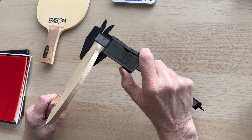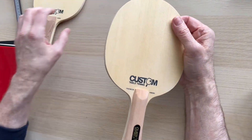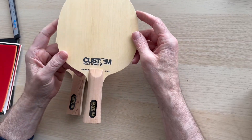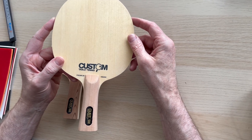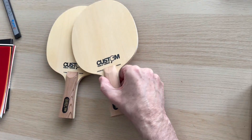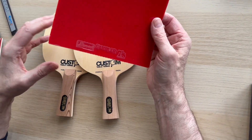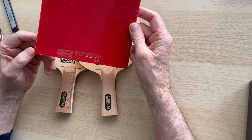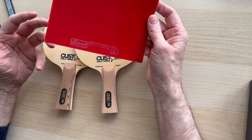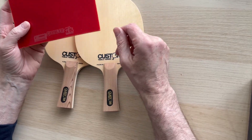We've simplified things. We're going to do new videos to accompany the actual bats in the new year when we've got our full complete range with rubber. First of all, we're going to present these with the Gambler Sevens rubber. These are £59.99 each at the moment. You try and find Hinoki blades at this type of price - a quality item - you're not going to be able to find them.